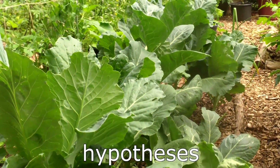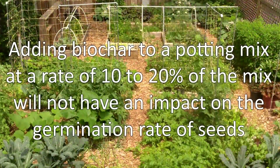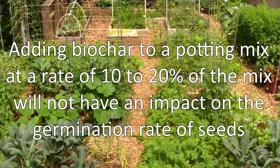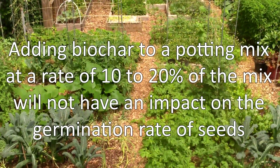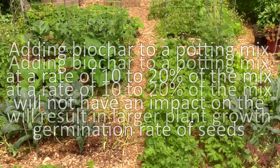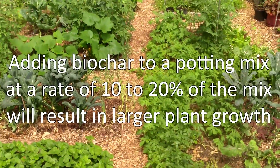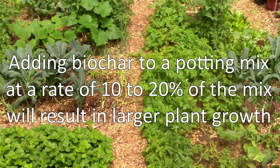The indoor trial will be testing two simple hypotheses. First, adding biochar to a potting mix at a rate of 10-20% of the mix will not have an impact on the germination rate of seeds. And second, adding biochar to a potting mix at a rate of 10-20% of the mix will result in larger plant growth.